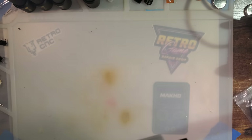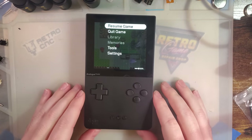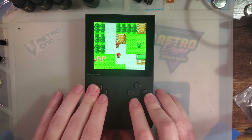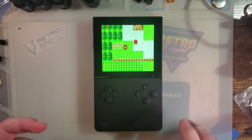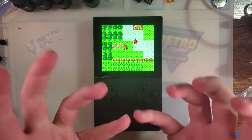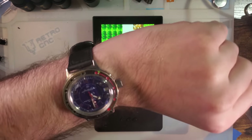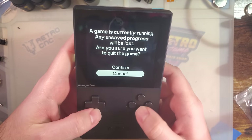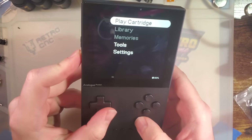Hey there folks. So let's say you've got your shiny new Analog Pocket and you're sitting along playing your games, doing whatever the heck it is you do with these things. Then the itch comes — the desire. You need to mod it. You need to take it apart. You need to do something. Well, I haven't even had it a week. Let's take it apart. Inquiring minds gotta know.